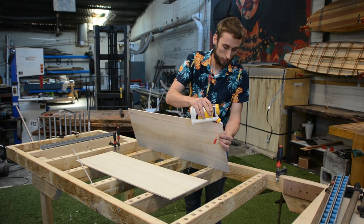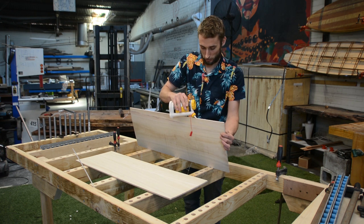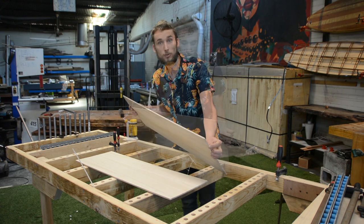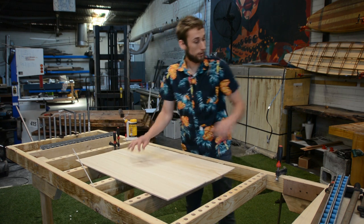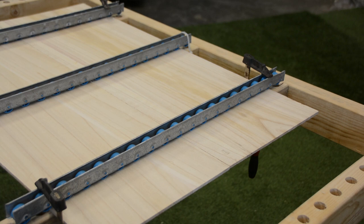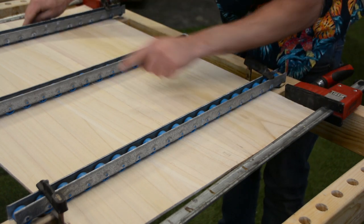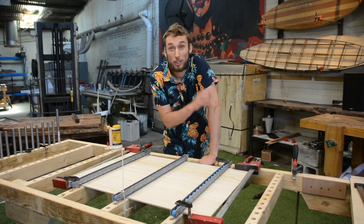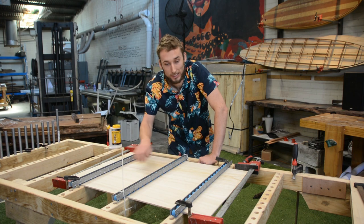Here we just apply a thin bead of glue. I'm using Titebond 3, which is their exterior-grade water-resistant glue — kind of the ideal solution. Of course you could use polyurethane here as well. You can see we've got nice even squeeze-out across the entire seam, and as we run our fingers across it there's no ridge. Absolutely no preparation on these panels at all for gluing, and we have a perfect glue seam without any buckling, bowing, or anything like that.